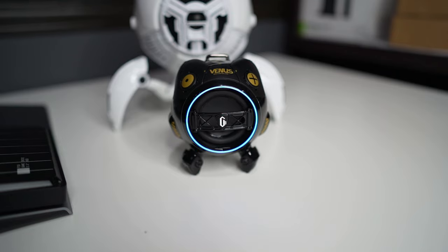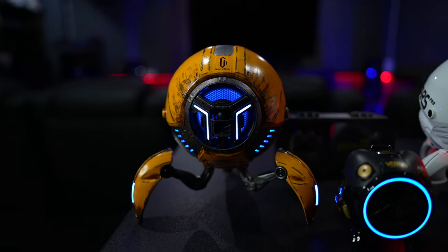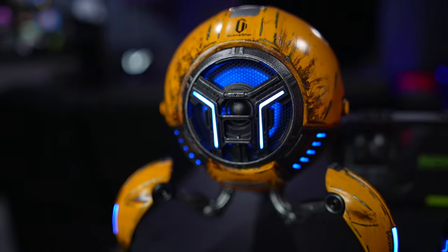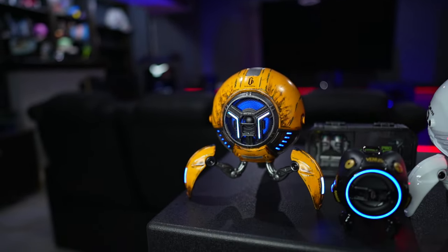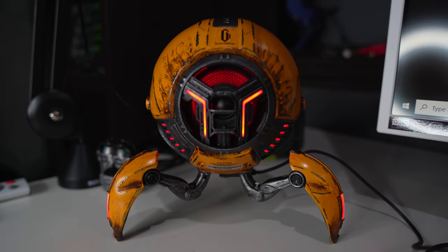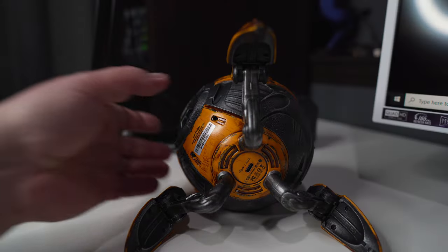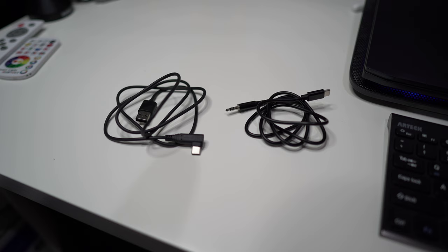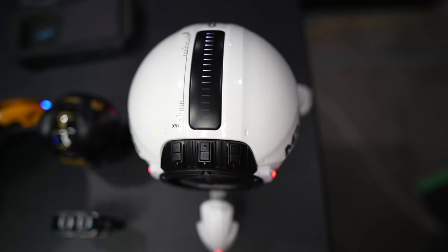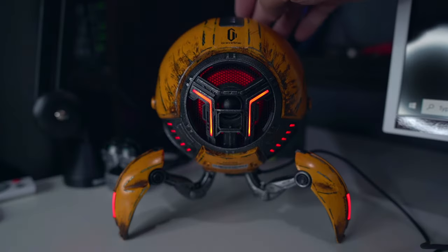Now let's move on to the big daddies — the Mars Pro speakers. They have a massive 8,000 milliamp-hour battery built in for up to 15 hours of playback. You get 25 watts with a one-inch soft dome tweeter, and behind it is a 2.5-inch full-range driver with a passive radiator at the back. A really nice touch is the soft glow of the full-range driver mounted behind the tweeter. On the bottom you'll find a USB-C port for charging, and you can also use the included USB-C to 3.5mm auxiliary jack for hardwired connection.